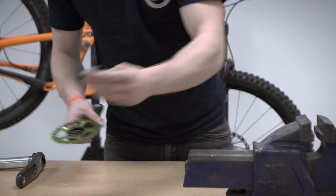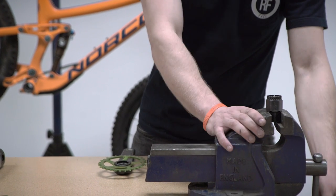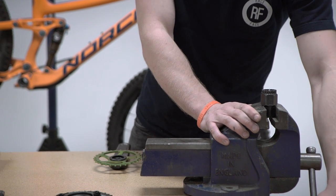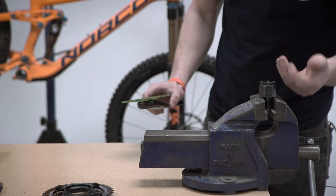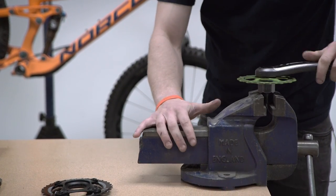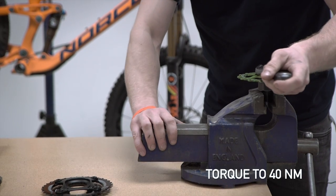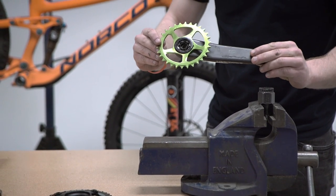Then we need to torque this up. We take our Park BBT22 bottom bracket tool, and ideally using a vise. If you don't have a vise, you can use a wrench on these flats here, or you can use a square driver's socket in the back side of the tool. We're going to torque that lock ring up to 40Nm. And there you go, that's your chainring installed, ready to go.